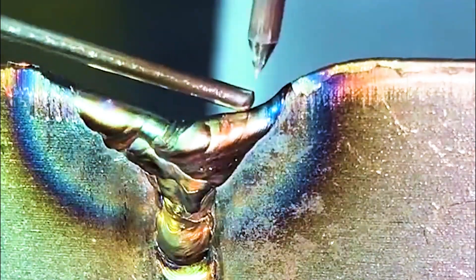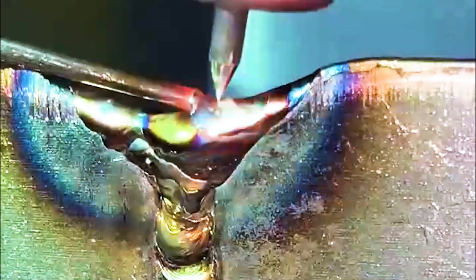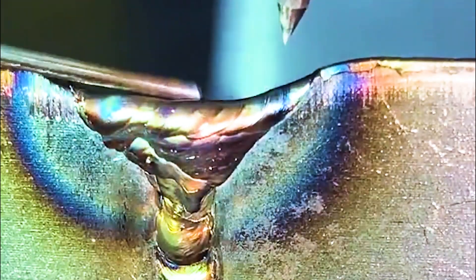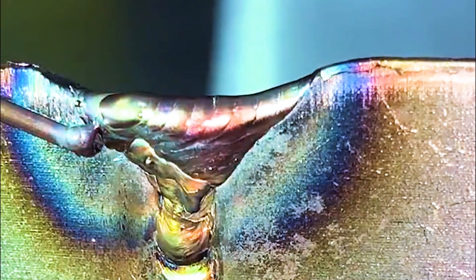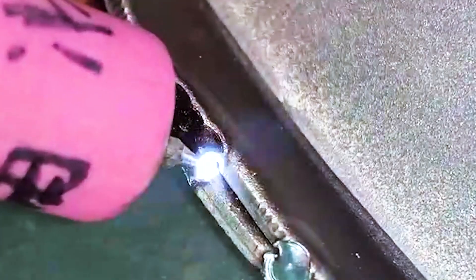Because it is a millisecond pulse storage process, the energy is very concentrated and most of the energy is used to complete the melting. Generally, the temperature of the plate after welding will not be higher than 70 degrees. Of course, this is not absolute — high current welding of thin plates will cause local temperature rise, and small workpieces will affect heat dissipation; various factors will have an impact.